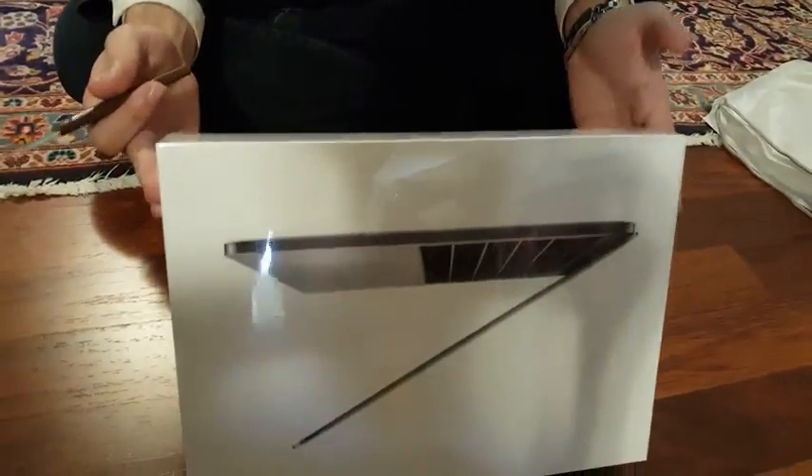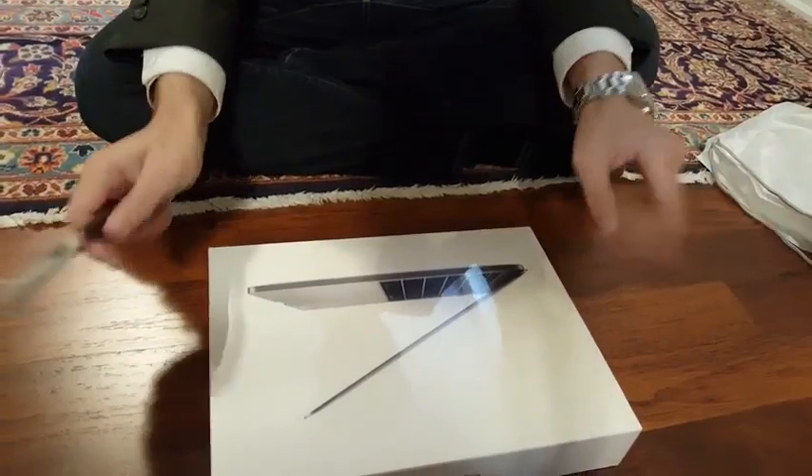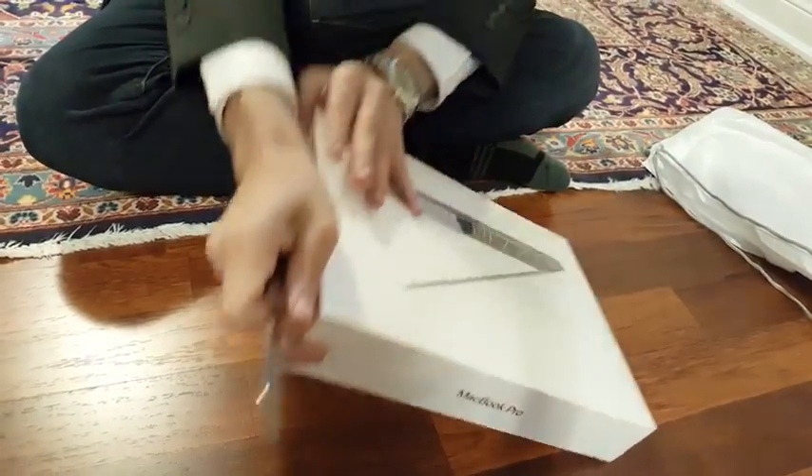This is the MacBook Pro 2017 model. It is the non-Touch Bar edition with no additional specs or anything extra. We're gonna quickly unbox this thing as fast as possible.